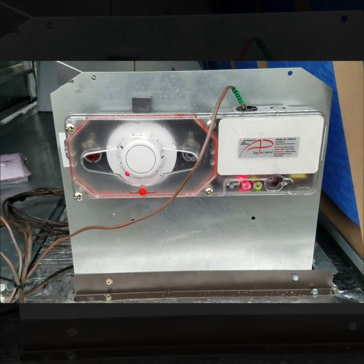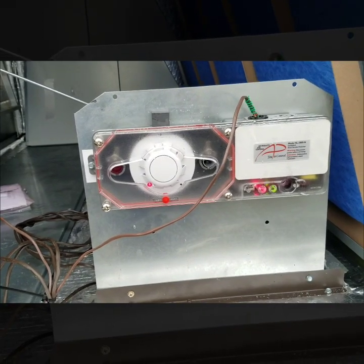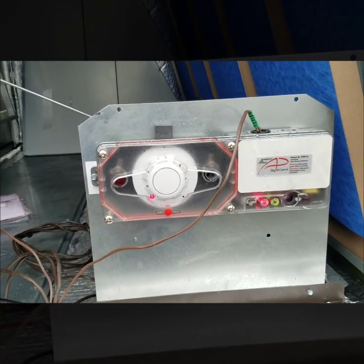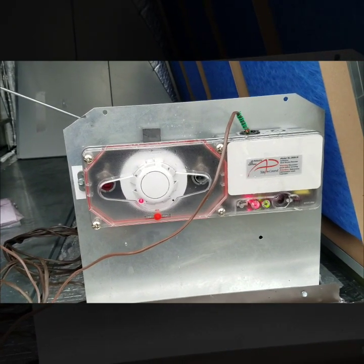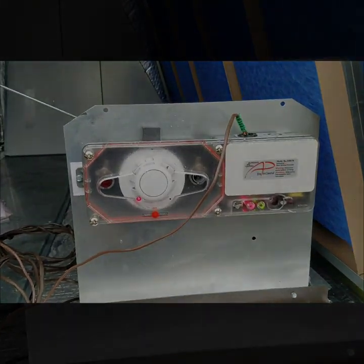That is how I wired in the smoke detector — I've tested it and everything looks perfect. The main reason for putting this smoke detector in this package unit is safety, and it's also code. This particular unit is a 15-ton Trane package unit and it's required by code to have it installed.